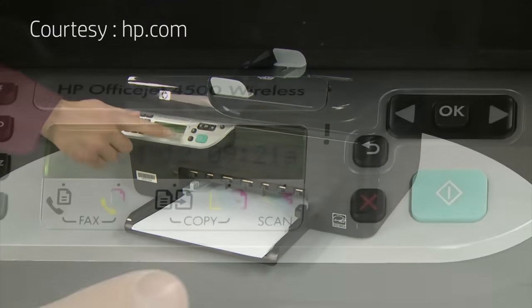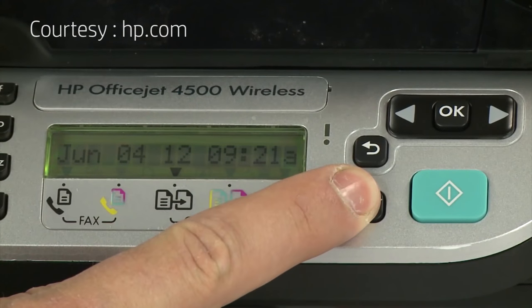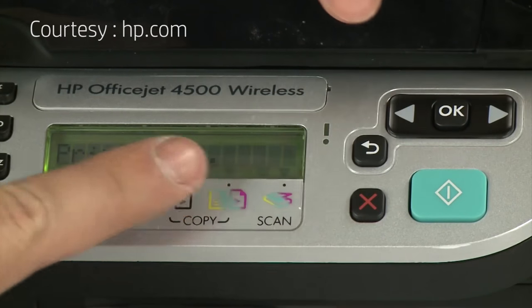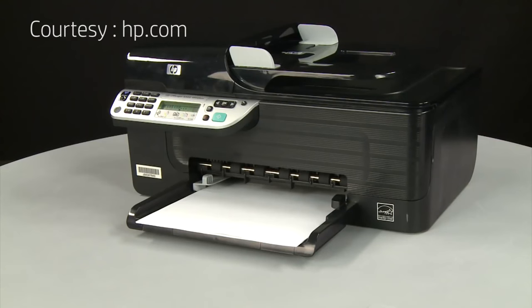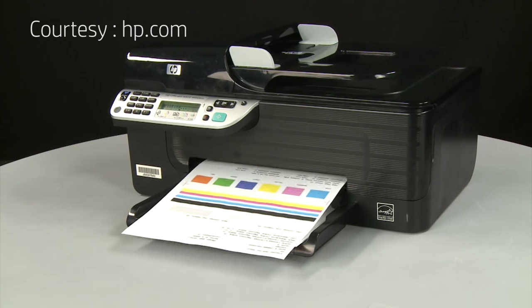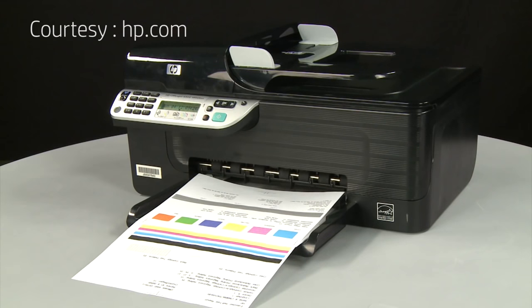On the printer's control panel, press and hold the cancel button. While continuing to hold the cancel button, press the OK button. If the page prints successfully, the issue is resolved and you can resume printing as normal. If the page does not print, go on to the next step.